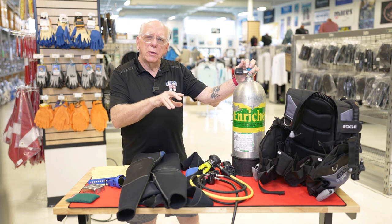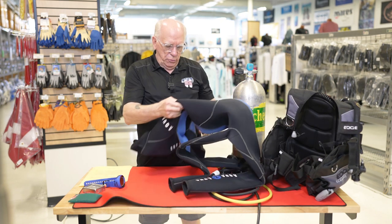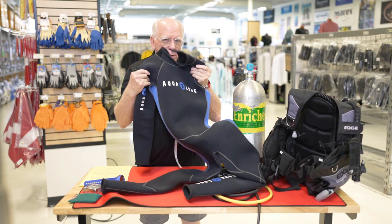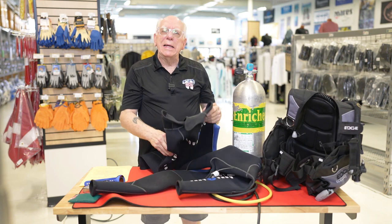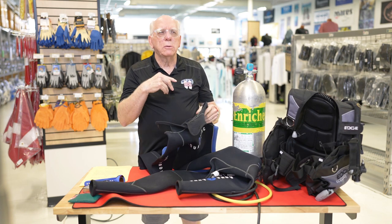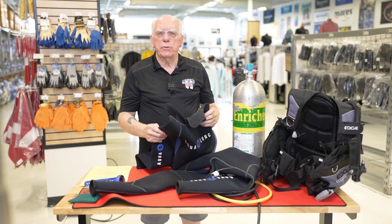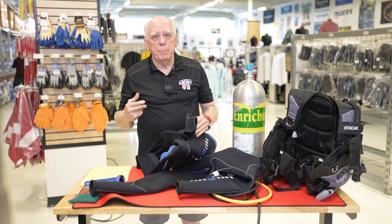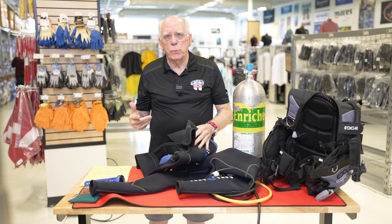So let's take a look and we're going to look at wetsuits first. The first thing you're going to pay attention to is just put it near your nose — does it smell clean? Does it smell okay? That's one of the first things you're going to pay attention to. We all know what people do in wetsuits, or what they lie about doing in wetsuits.